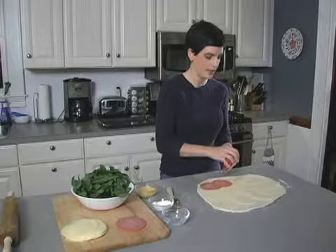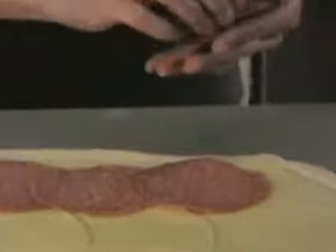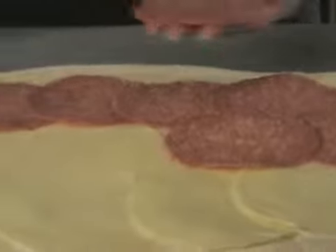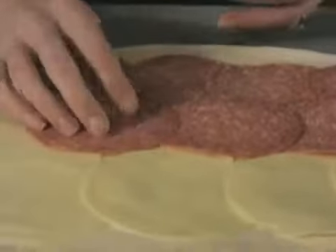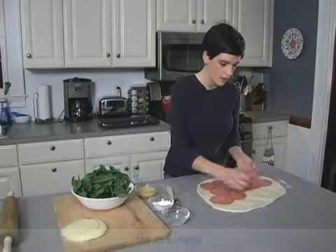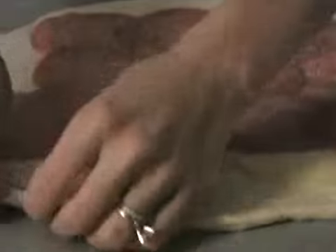You can actually make it, not bake it, but freeze it. That way, a week or two down the road when you feel like having a calzone, you just pop it in the oven. So as you can see, I'm putting on my salami — it's about a quarter of a pound. Notice how I leave a little extra dough up here; once I roll it, that is the flap that kind of tucks everything in.